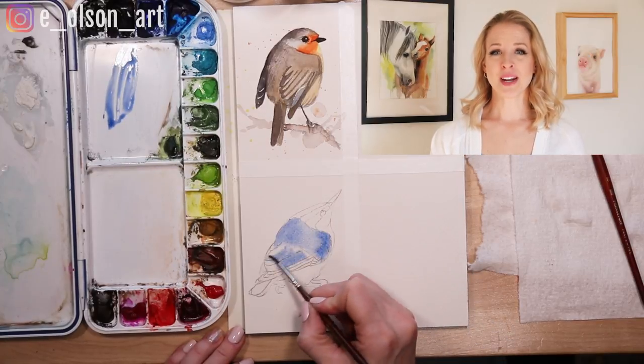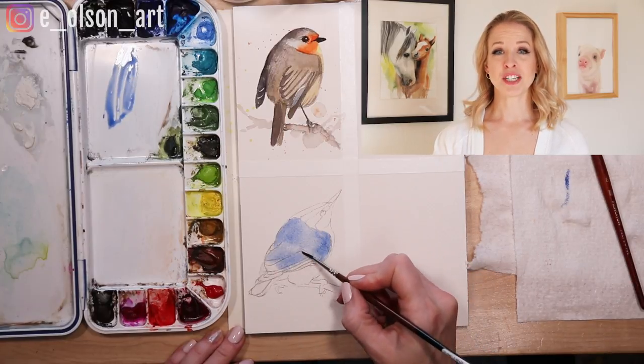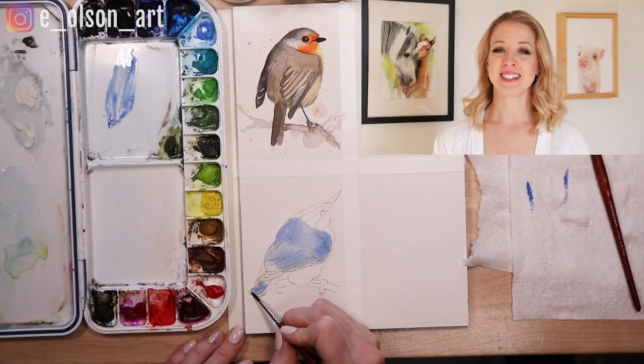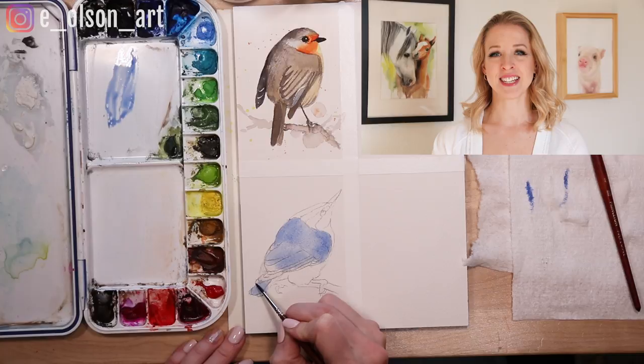If you're enjoying this tutorial and really want to take your watercolor skills to the next level, click on the link in the description to check out all of my real-time fully narrated watercolor tutorials. While you're there, grab my free guide on watercolor basics — it's a 20-page ebook packed with information every watercolor artist needs to know.